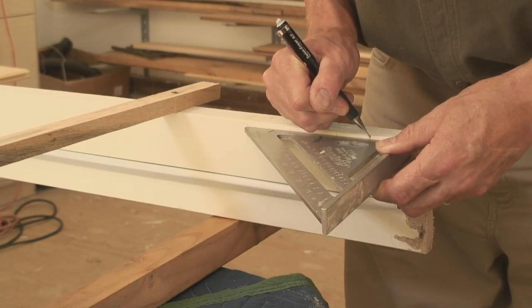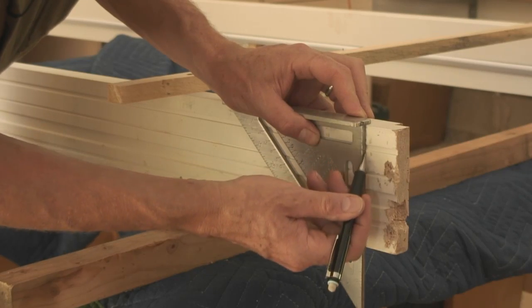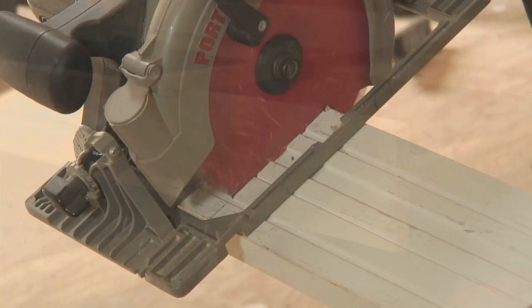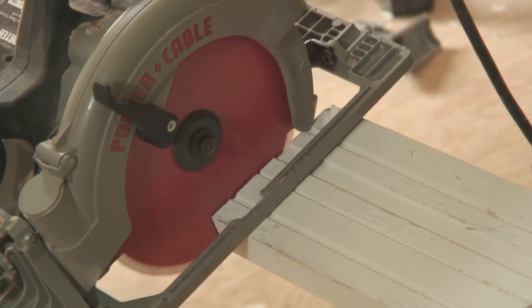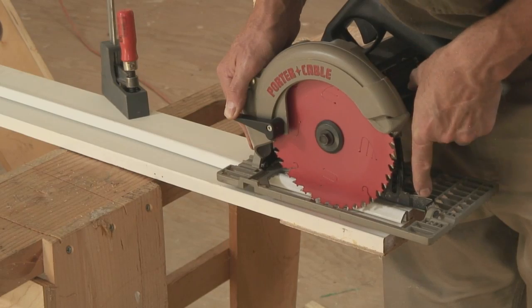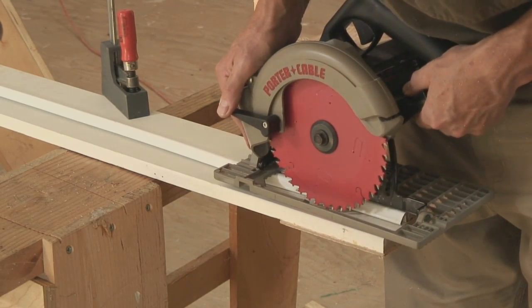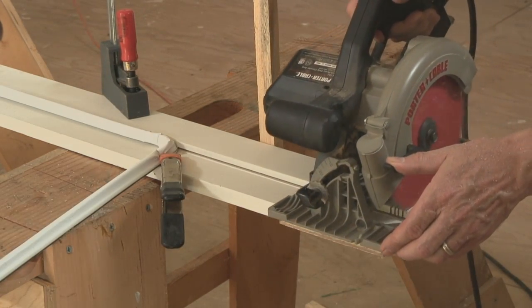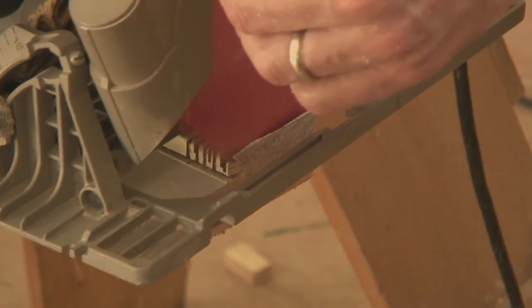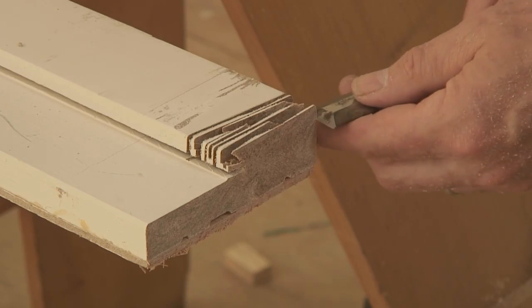You'll need to shorten the frame by the same amount as you did the door. Mark the sill angle first and then the jamb length, then cut the jambs to length. The next step is to notch the jamb legs to receive the sill. Adjust a circular saw to the proper depth using the rabbet on the side jamb for guidance, then make a series of cuts across the jamb. Finally, clean up the cuts with a chisel.